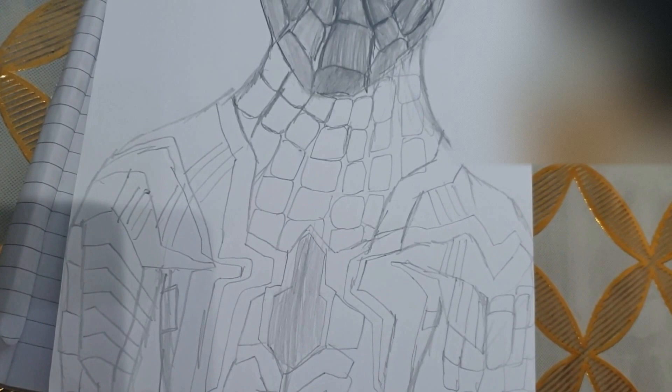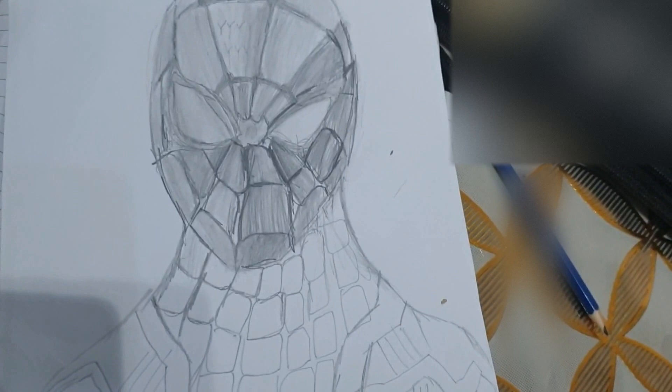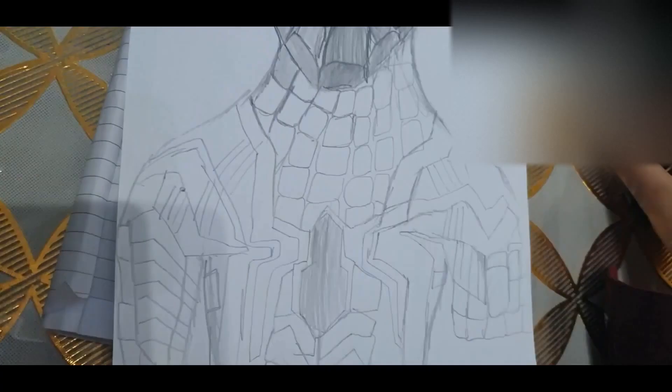I made the outline of the body of Spider-Man, and then I'm gonna do bit by bit each webbed square. You could color in if it's your choice, or I'm just gonna leave it blank and not color.